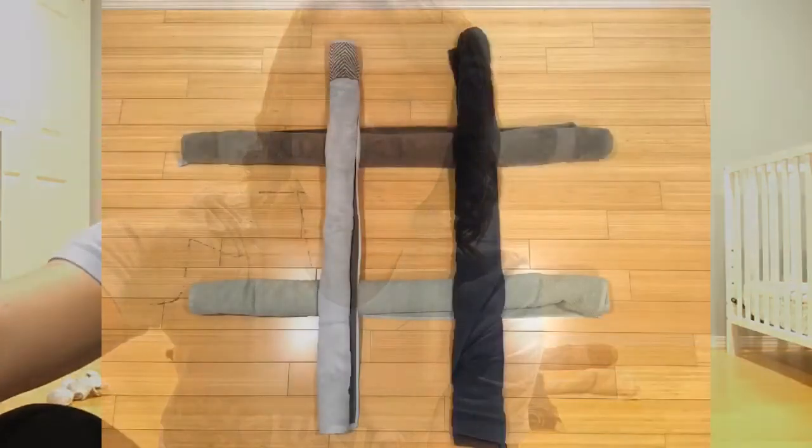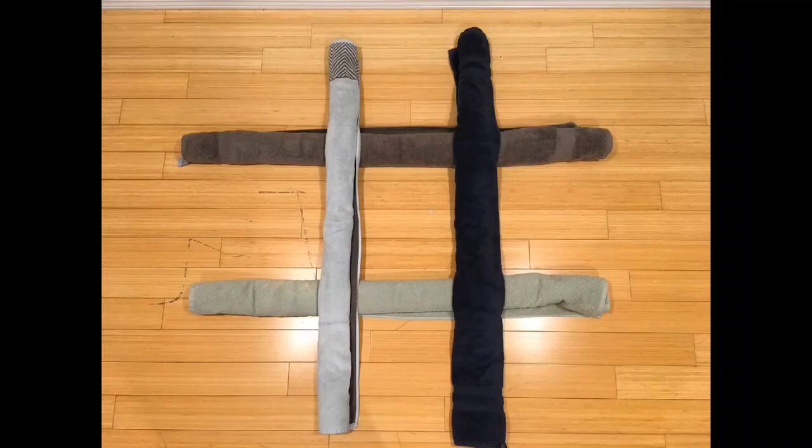Here are the rules of the game: you're going to alternate throwing using that underhand toss we just practiced, trying to get three of your pairs of socks in a row. That can be vertical, horizontal, or on any of the diagonals, and you're just going to take turns alternating and throwing. This is the game board — it's four towels rolled up: two laid vertically and two horizontally.